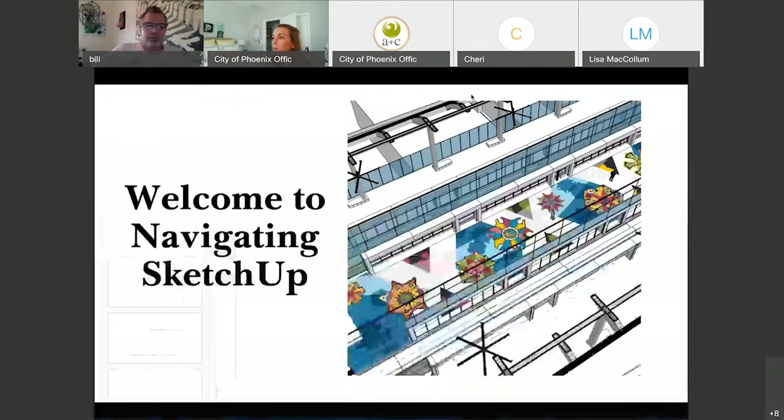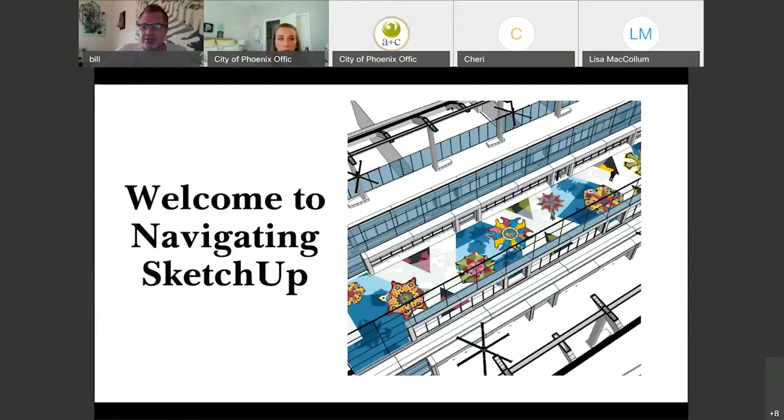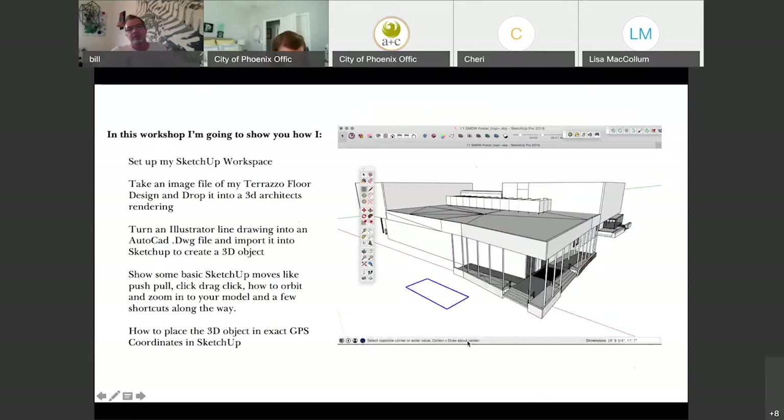Welcome to Navigating SketchUp. Today is going to be a little bit more heavy on the demonstration side and less on the tutorial side, just so I can show you everything that you can do with SketchUp to create public art projects, especially if you're coming at it from an artist point of view and less as a designer point of view.